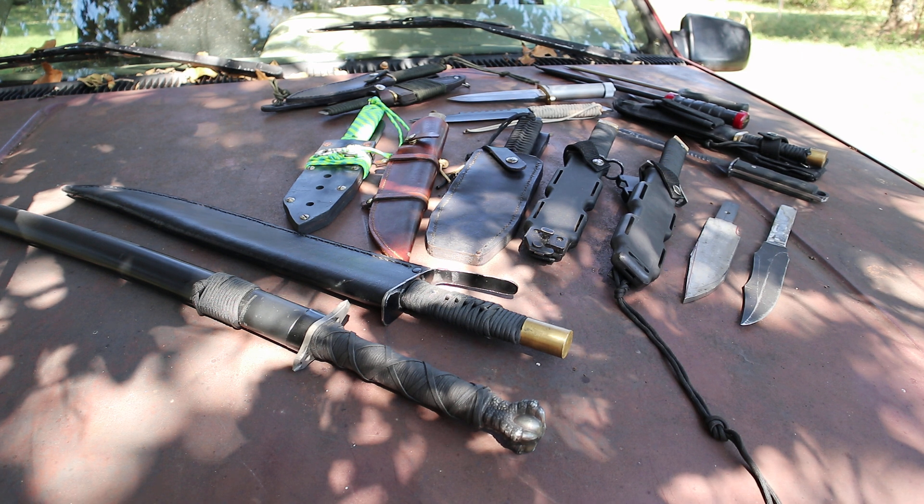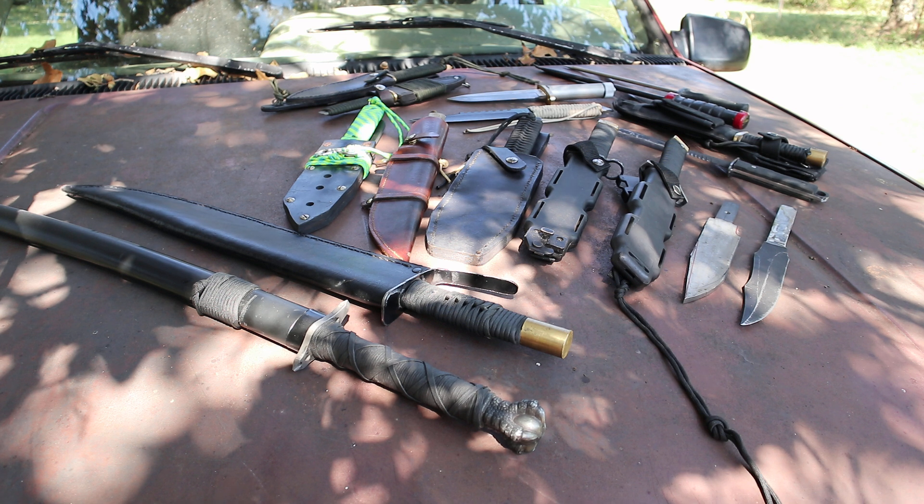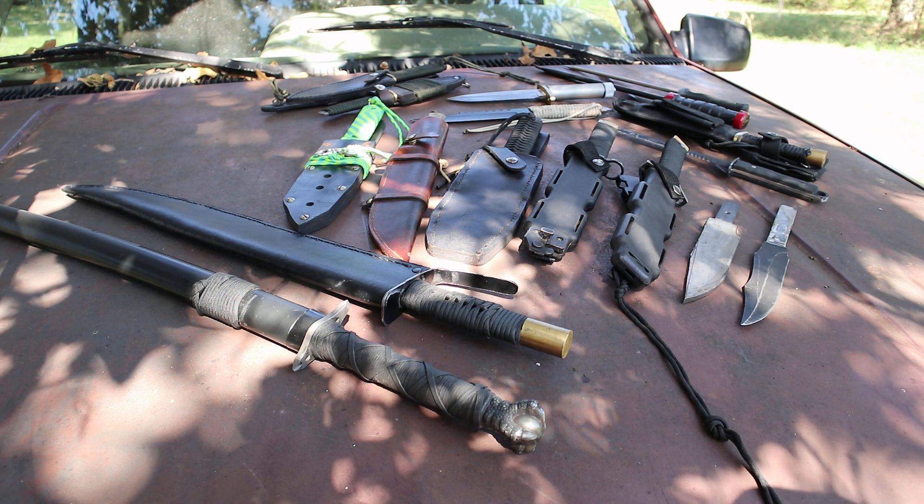We're going to take a look at some of my handmade knives. I'm not going to be able to get to all of them — I've just got them set out here for display for the video — but I'll try to show you as many as I can. I think I've done a video on some of these, but I wanted to particularly show you my prototype, the very first one that I did.